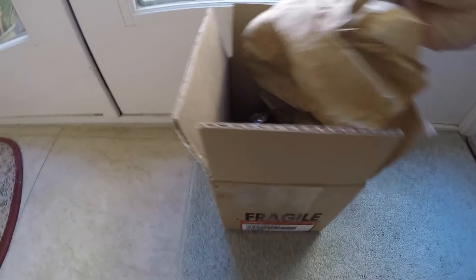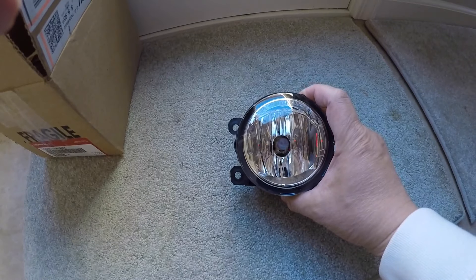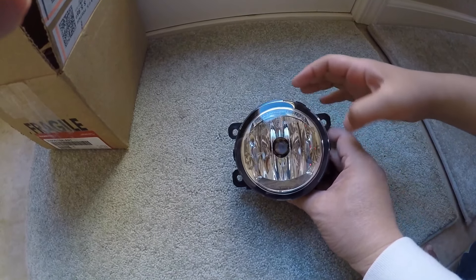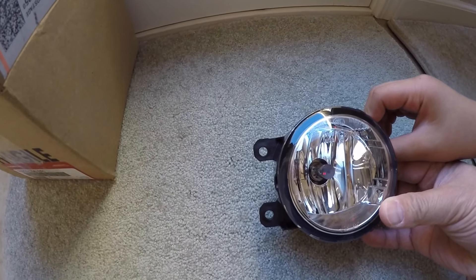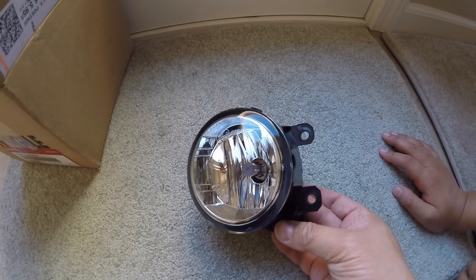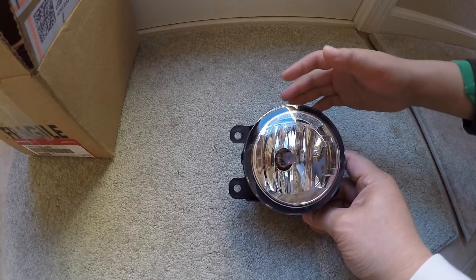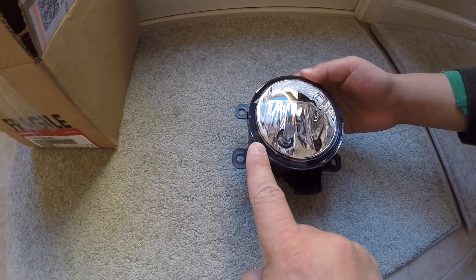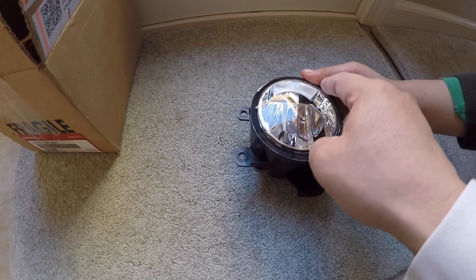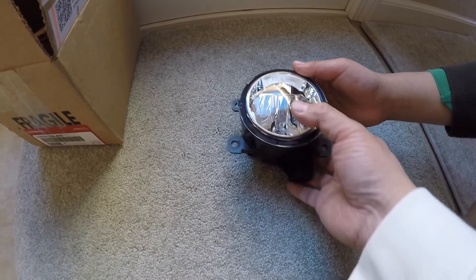Let me take it out of the box. I didn't buy the generic one — I bought the OEM one. The glass is the one that shattered on my vehicle. It has four different 'doggy ears,' as I call them, but only two of them you screw into the vehicle. It's a nice looking light and very well built. You can see there's a black border over here.